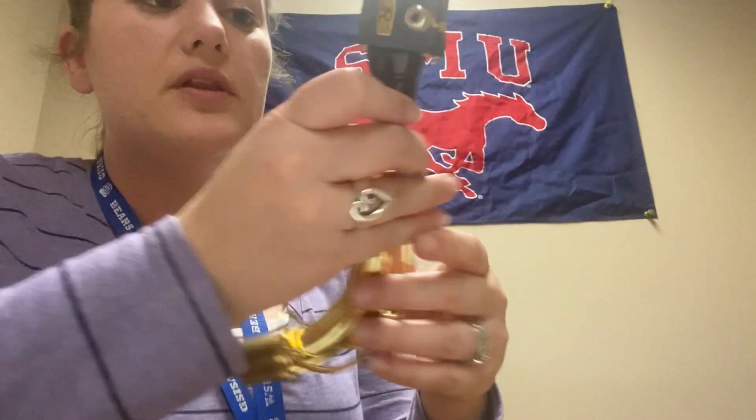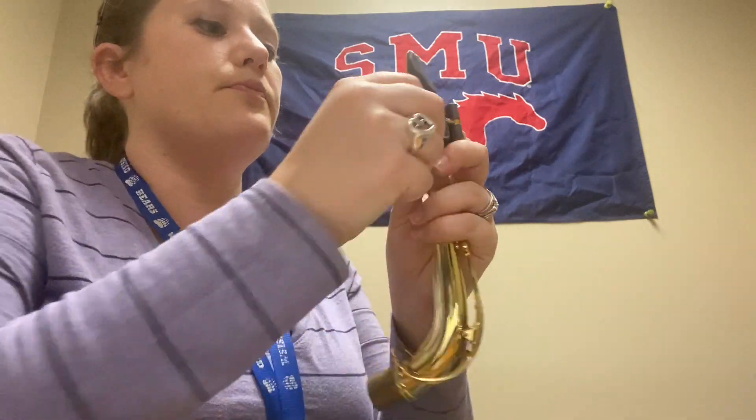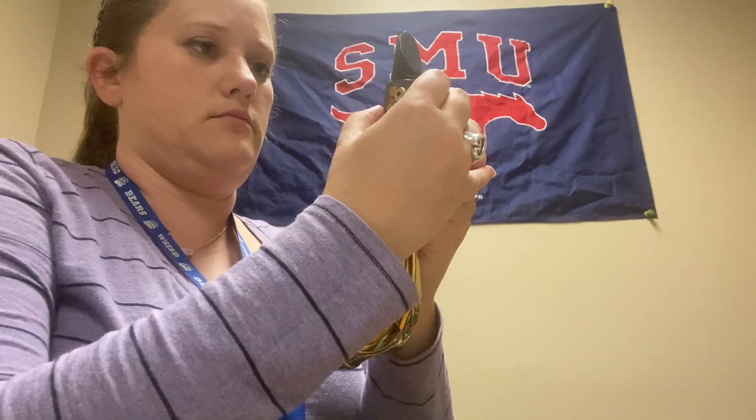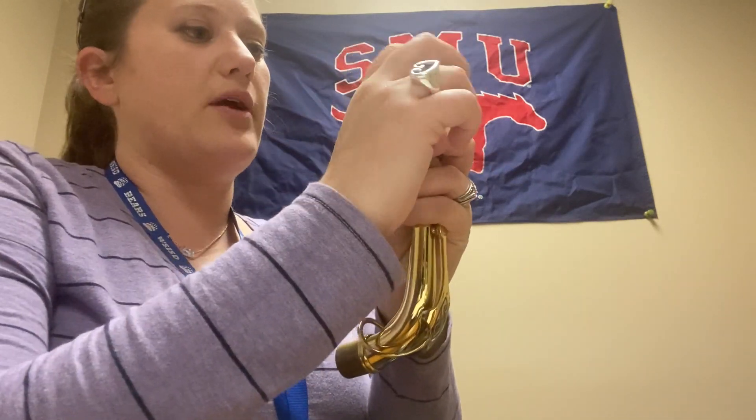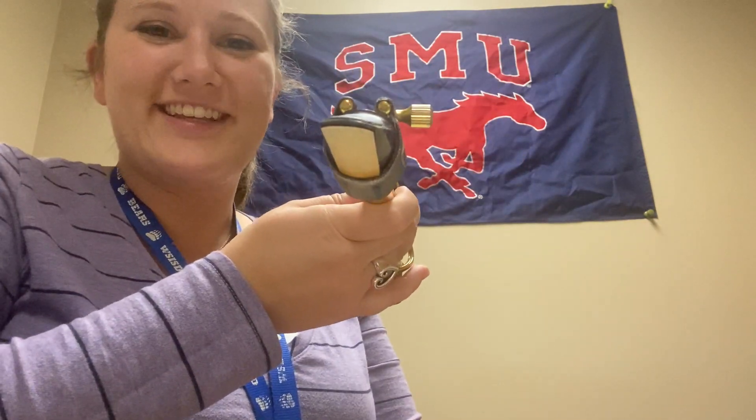Now that everything is completely ready to go, everything is straight and your ligature is on correct. Mine is a little crooked so I'm going to scooch it over, straighten the reed back up, and tighten your ligature all the way. Now you're ready to play — next video.